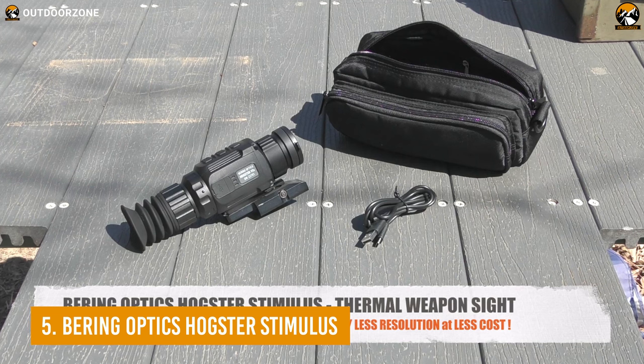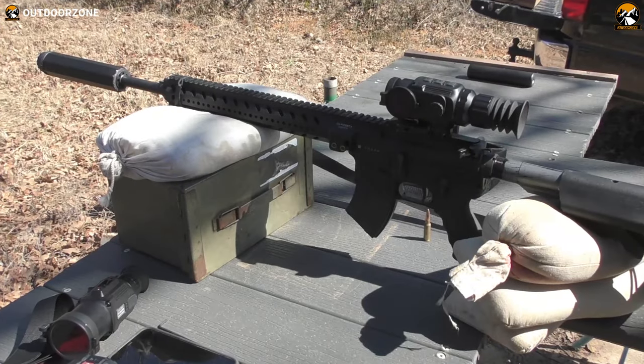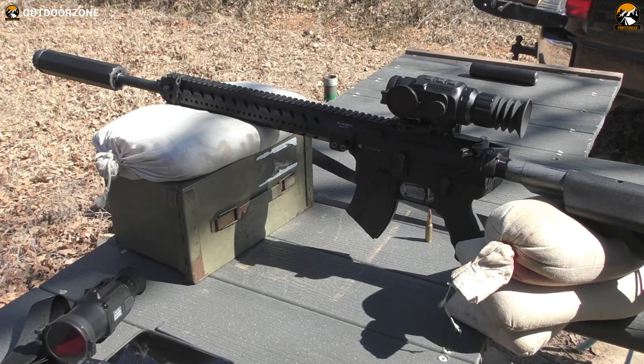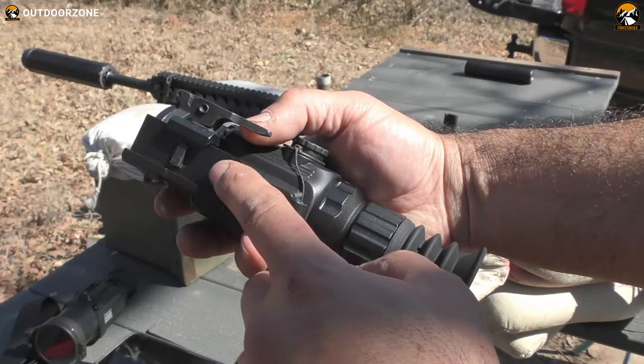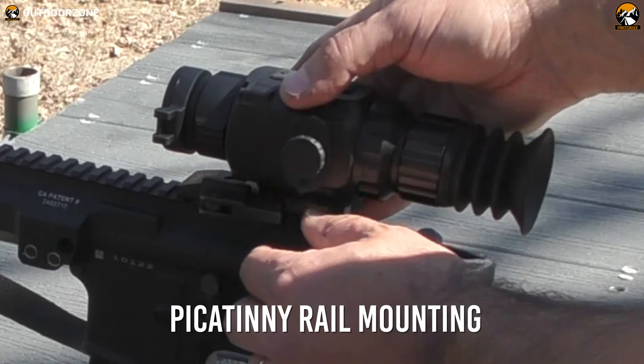We'll be starting our list today with the Hogster Stimulus from Bearing Optics. It's a capable thermal scope for rifles that comes at an affordable price tag. Having a sturdy and durable housing, the Hogster Stimulus comes with a Picatinny rail mounting system for your maximum convenience.